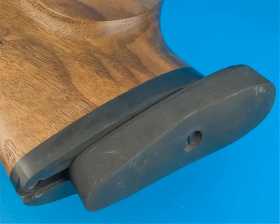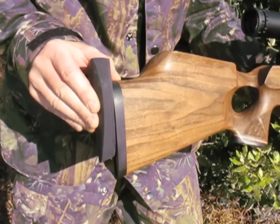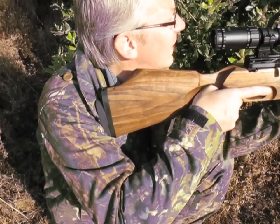The butt pad is height adjustable. If you leave the screw slack enough, you'll be able to adjust it on the fly. This is particularly useful if you need to take a steeply angled shot.